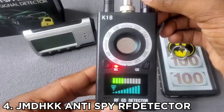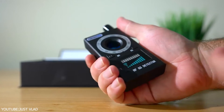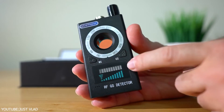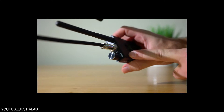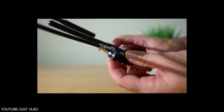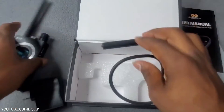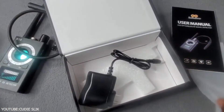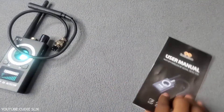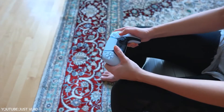Number 4: JMD-HKK Anti-Spy RF Detector. When you're not expecting a backfire, make sure you have a JMD-HKK anti-spy RF detector with you. This will let you know about any spy gadgets around you that someone might have placed. Stay safe, play safe. Features: can detect all hidden wired or wireless magnetic field or radio wave gadgets, LED laser technology.